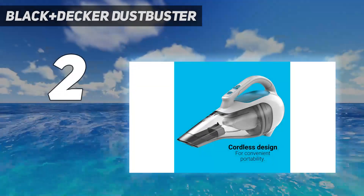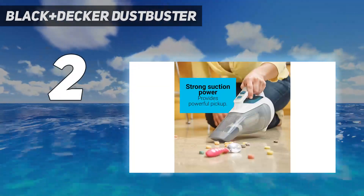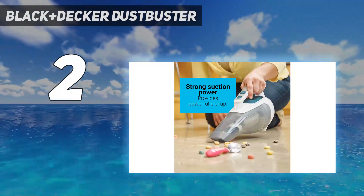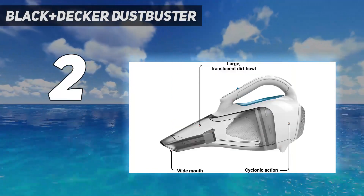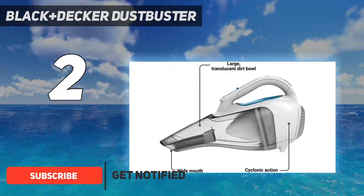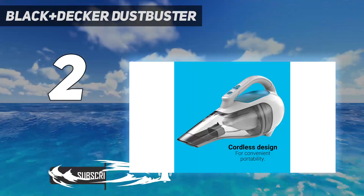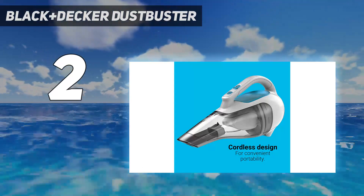Number 2 on my list: the Black+Decker Dustbuster. Though it's no longer our top choice, our previous best overall pick — the Black+Decker Cordless Lithium Hand Vacuum — is still a reliable handheld vacuum. It's effective at sucking up cereal, pet food, and dirt, but it's not the most intuitive machine.